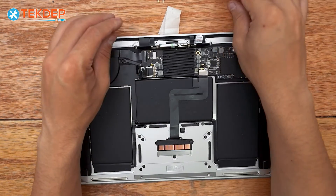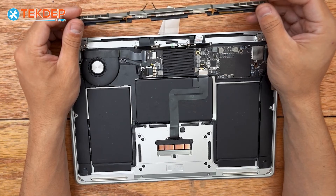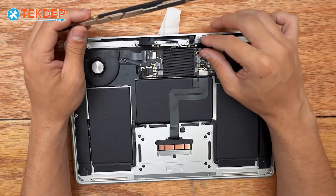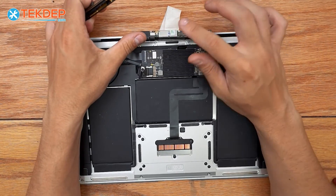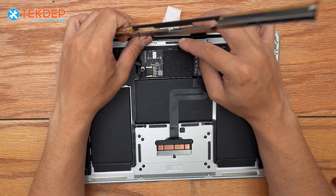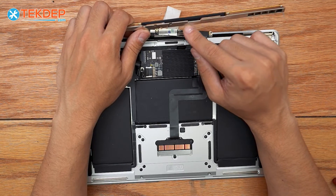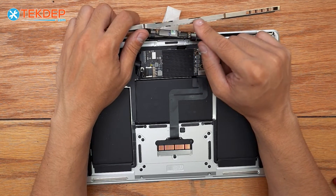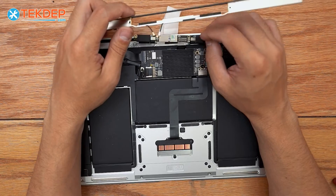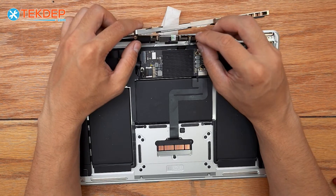Now we're going to place the Wi-Fi vent module back into place. A couple of things to note: the center LCD board goes in the center, and the LCD display connector will go on the outside. You can see the little divot cut out there for where it goes. If this connector is on the inside, you're placing it in wrong — make sure it's on the outside.